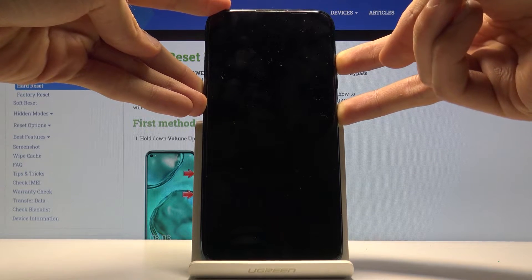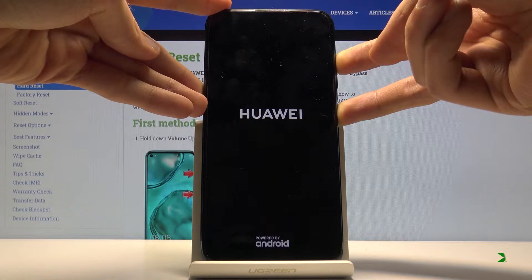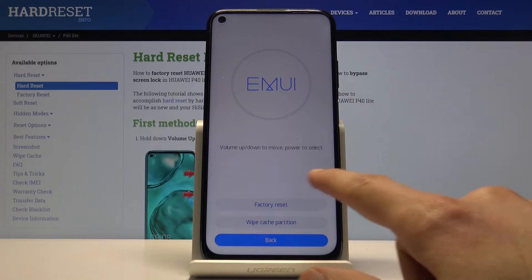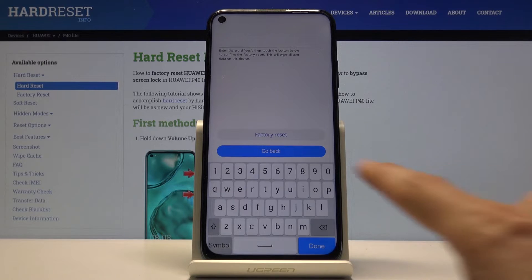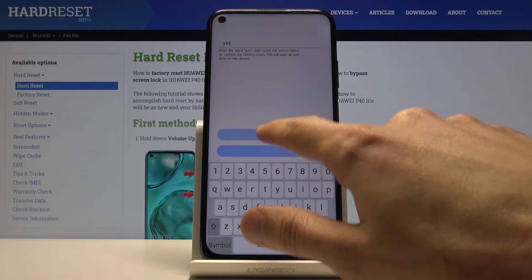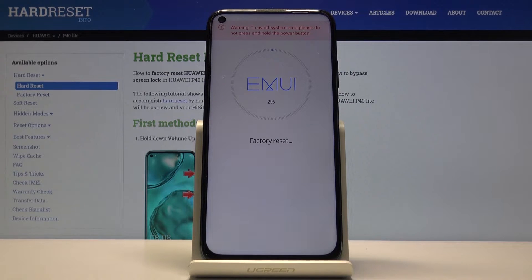Now we should be in recovery mode. From here, tap on clear data and then factory reset. Before you can proceed you need to type yes — y-e-s — like so, and then tap factory reset and once more factory reset, and the process will begin.